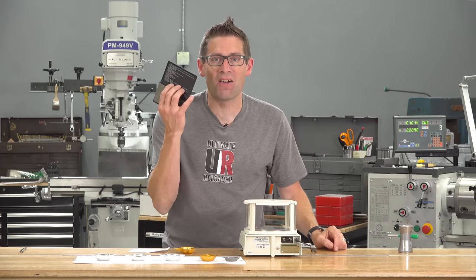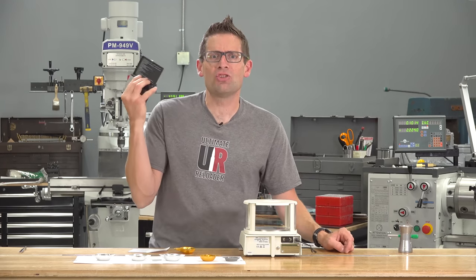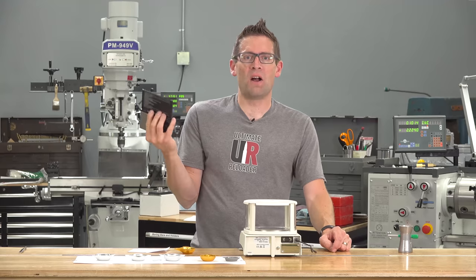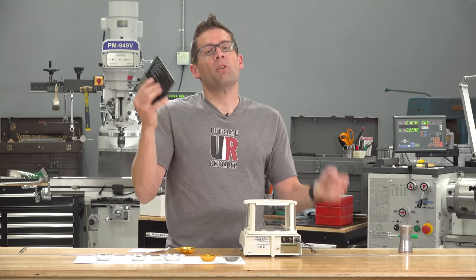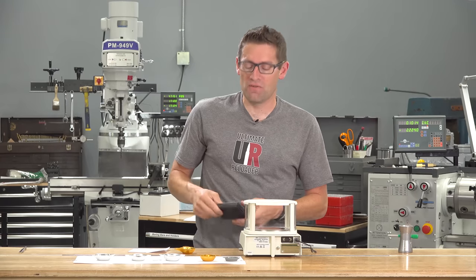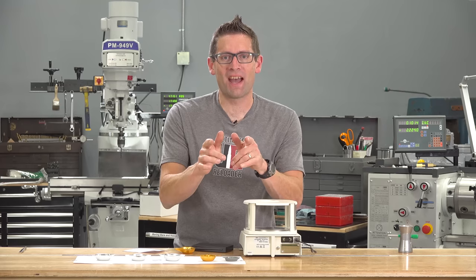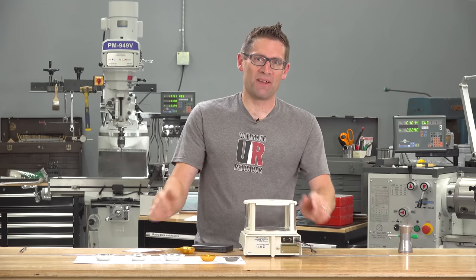What did you think of this cheap scale? Drop a comment. Do you have another cheap scale you think I should test — like a $12 scale that works well for you? Put it in the comment; if enough people suggest it, I'll do a test on it. If you liked the video, give it a thumbs up. Until next time, happy shooting and happy reloading.